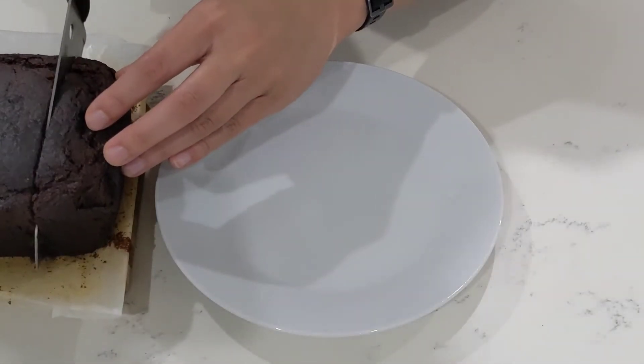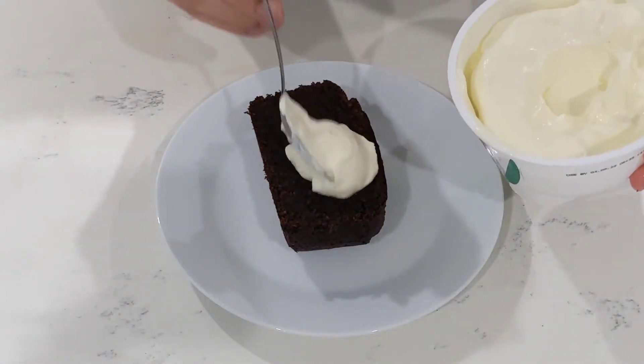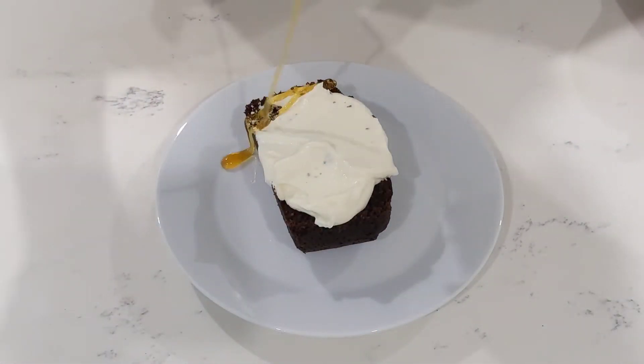There's something comforting about a warm slice of date bread with generous dollops of ricotta cheese and a heavy drizzle of sweet, sweet honey.